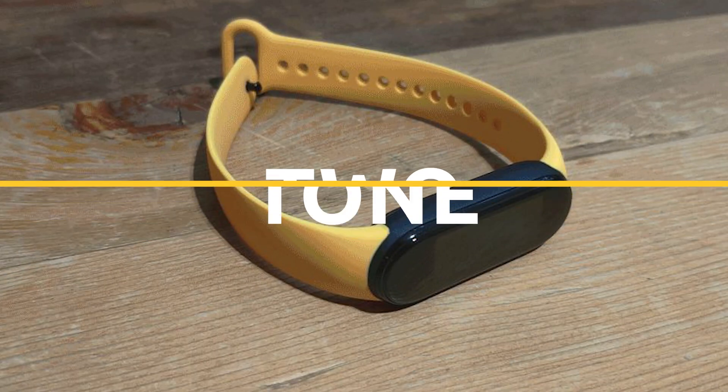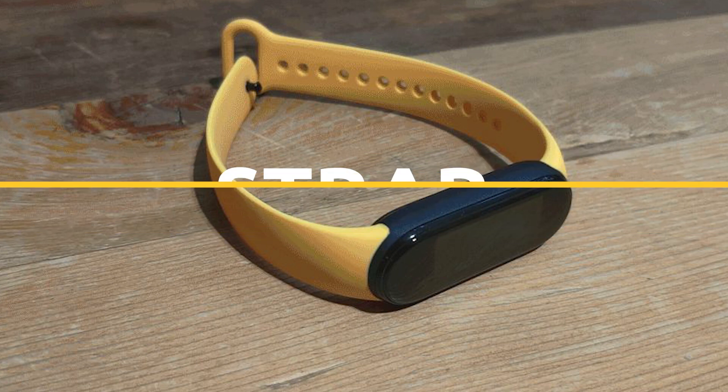This time Xiaomi is launching two-toned straps, so we will get to see two-toned straps on both sides of the Mi Band 5.